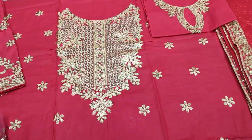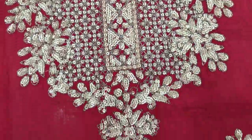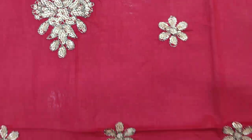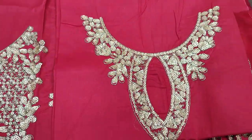This is from the iron stitch. This is from the neck. This is from the front. This is from the back.